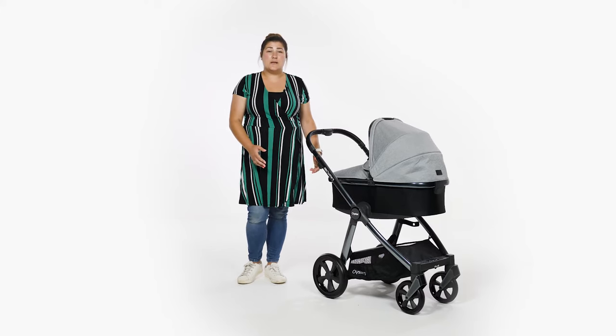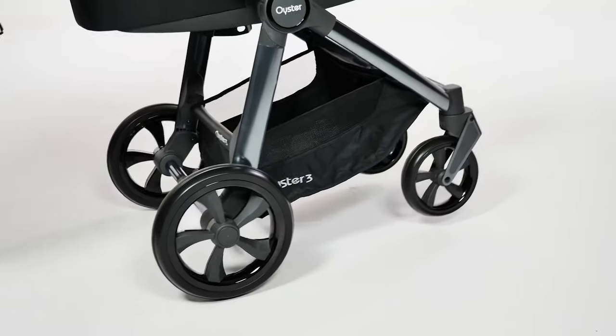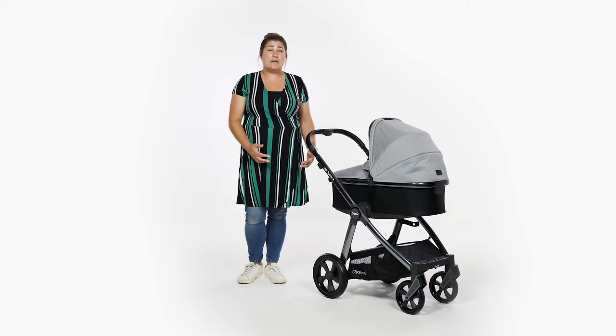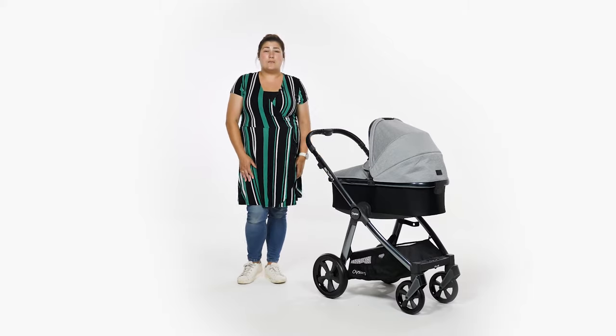In addition, there's a decent amount of suspension on all four wheels of the Oyster 3, but in particular at the back to aid curb hopping and ensure a smooth ride for your little one. The Oyster 3 pushes well across multiple terrains and in our opinion is a great option for normal family days out, whether you're shopping in town or meeting friends in the park.